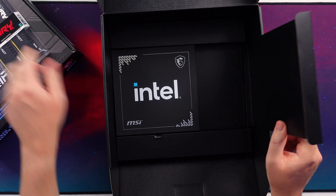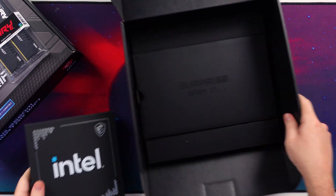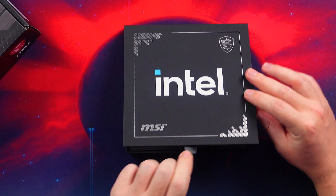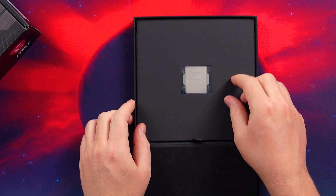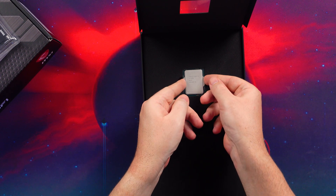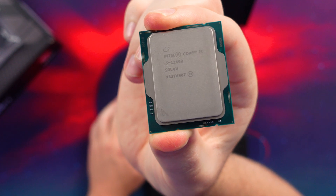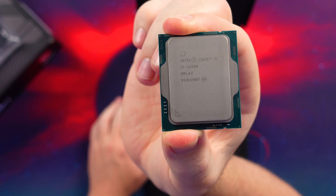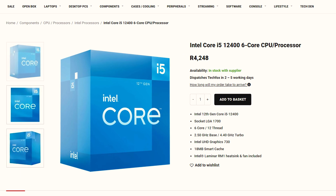Underneath we have our RAM, and then underneath that we have our CPU. Here we have the i5-12400, which is the newest budget option for the i5 range. I'm really hearing good things about this CPU — it's retailing for around $210. Here in South Africa I can't remember the exact price, but it's probably going to run around 6,000 Rand.